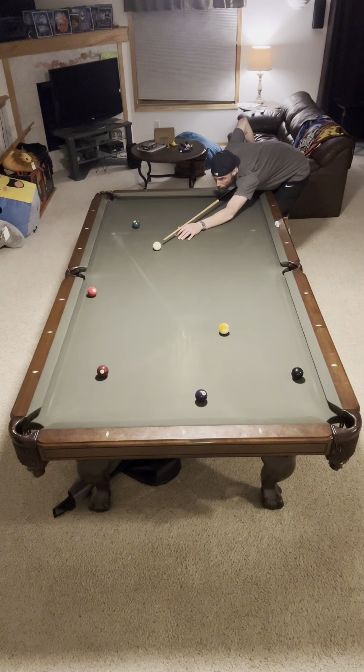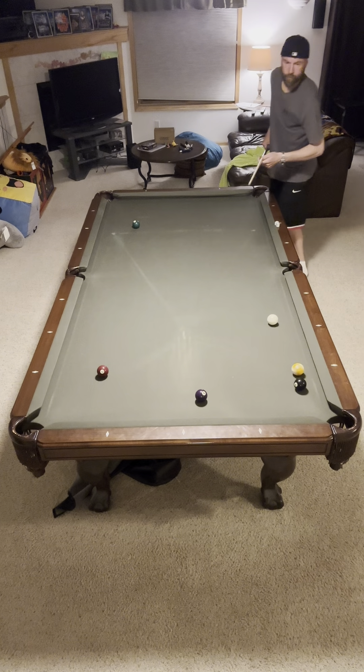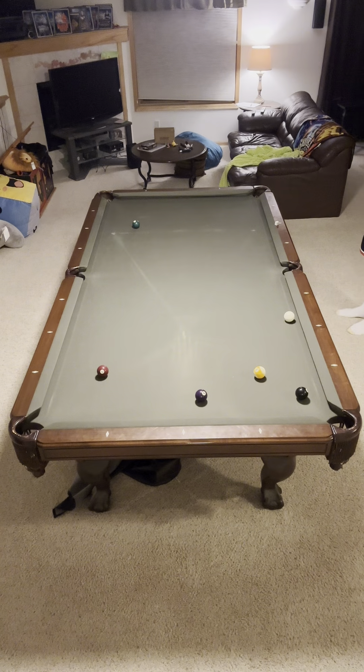I'm going to hit this one up the rail — the four ball's down here on the rail — and try to follow it up. It just ran into the nine ball, so it's not exactly ideal, unless the nine ball goes in, then it's ideal. That was a nice shot. Now I've got to try to make this four ball.